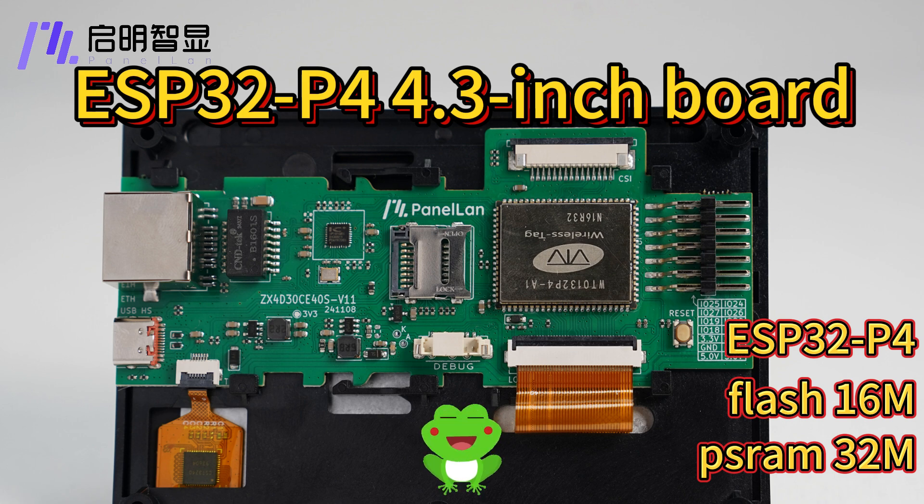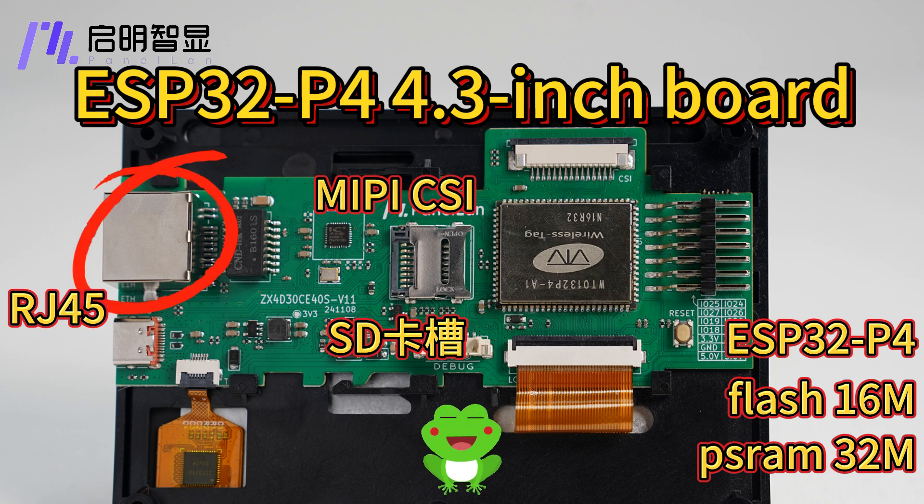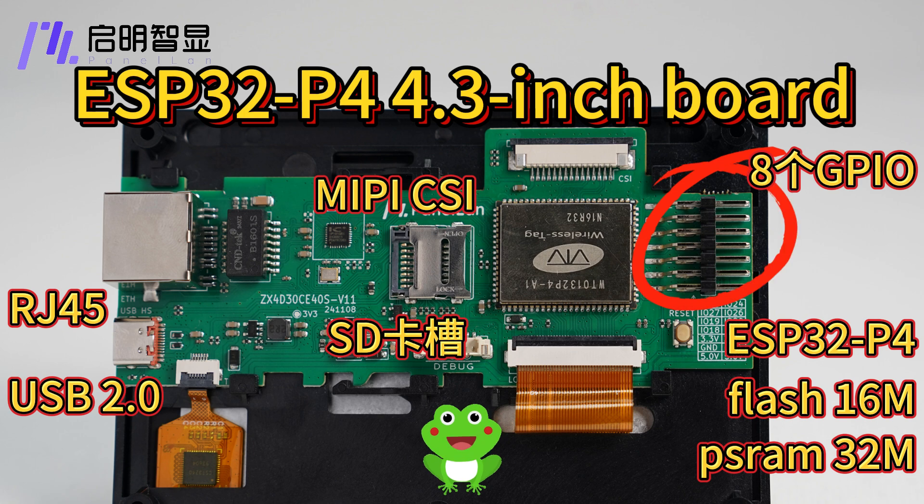In addition, the development board has rich interfaces. The MIPI-CSI interface can connect to various camera devices to realize image acquisition and display functions. The SD card slot is convenient for storing and reading data. The RJ45 interface can be connected to the internet. The USB high-speed interface broadens the application range and connection capabilities of the device. We have also reserved GPIO interfaces for DIY use, which can be connected to various devices to achieve more complex and diverse control functions.